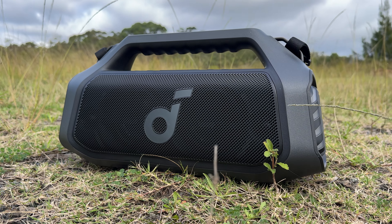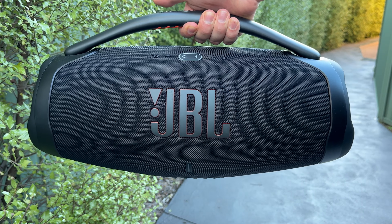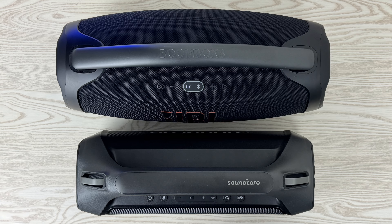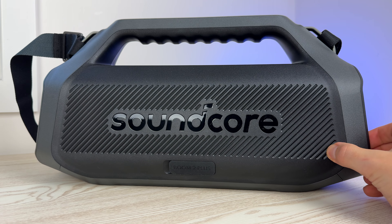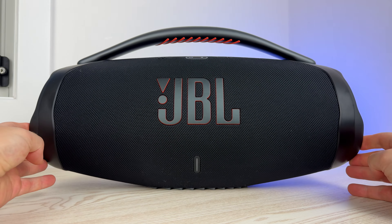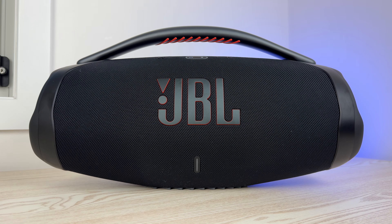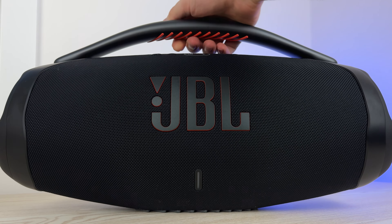JBL easily wins when it comes to build quality, but category two is portability, and the Boom 2 Plus gets the easy win. It's just so much lighter. Every time I grab the Boombox 3, I just don't expect it to be that heavy. The Boom 2 Plus is also more compact overall, and I do prefer that it has a flat bottom, which makes it easier to rest on an uneven surface. With the Boombox 3, it's only flat in the middle of the speaker, which does give it a unique shape — and I do prefer the look of the Boombox.